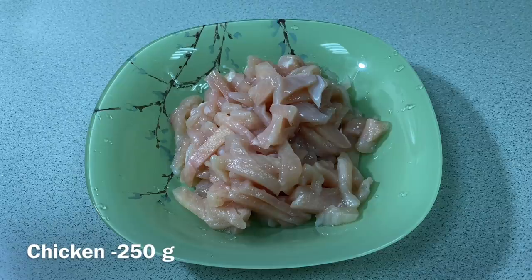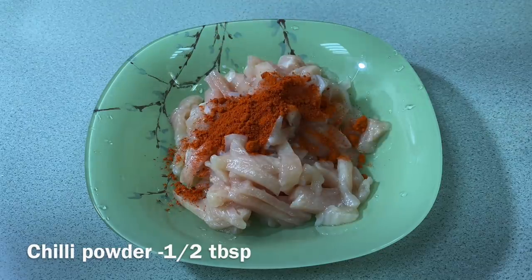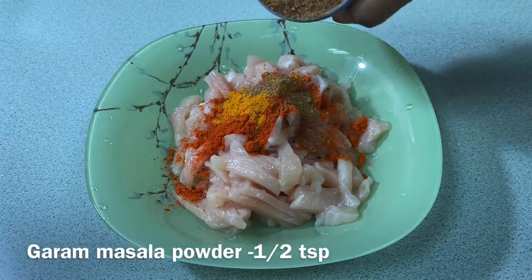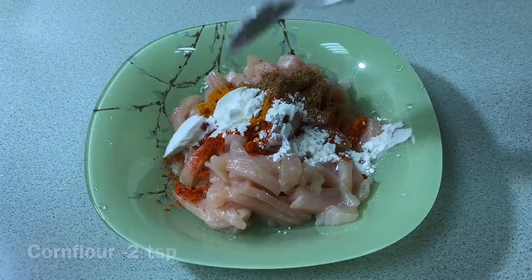I am using 250g chicken. We need to cut the chicken with 6 tbsp of the chicken seasoning, 1 tsp of garlic, and 2 tsp of corn flour.